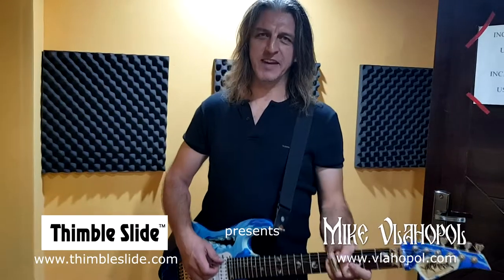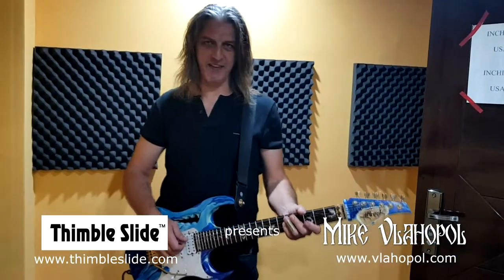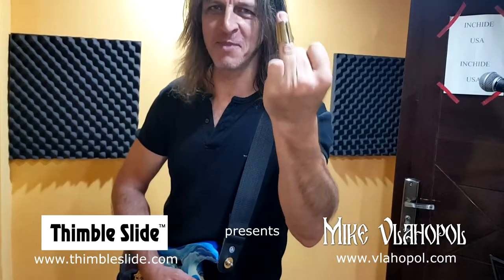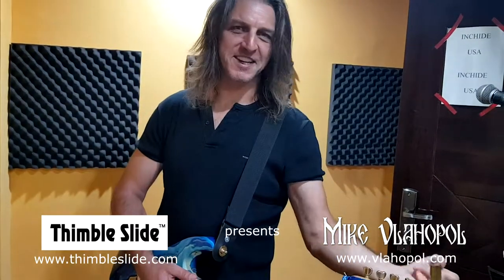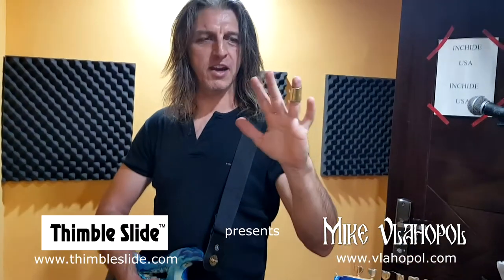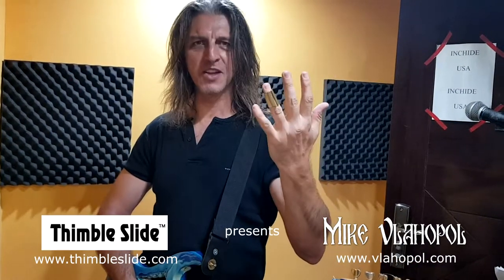Hi guys, my name is Mike Vlahopol. I'm a guitar player from Romania and I have the privilege to introduce to you the timbal slide. This is not my middle finger — this slide is invented by Cole, a guitar player from the States, an awesome guitar player by the way.